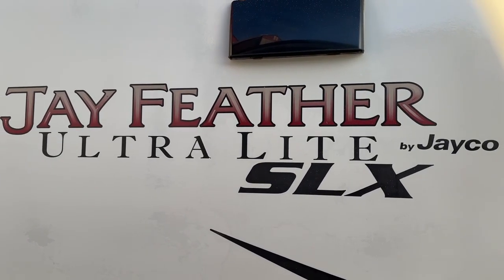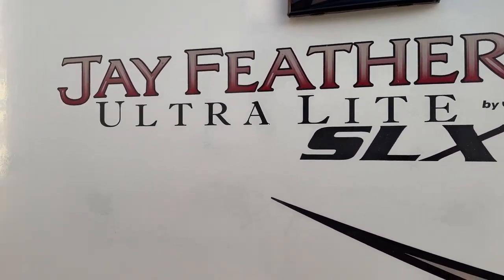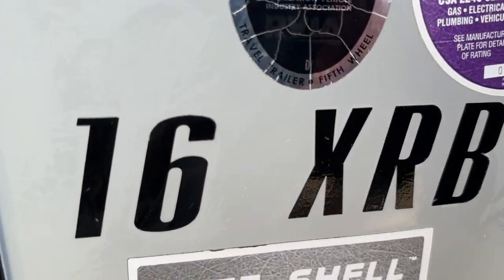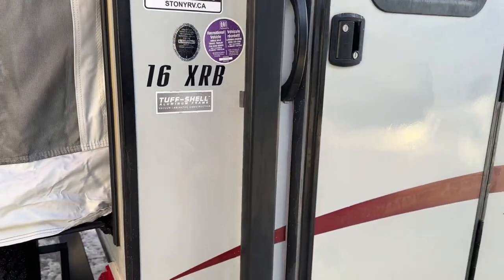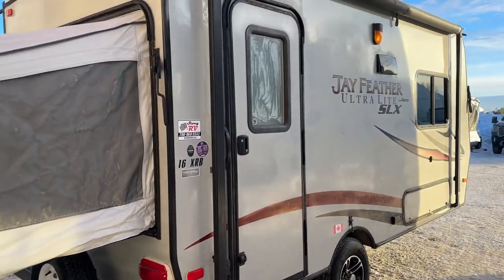This is a video tour of our 2014 Jayco Jayfeather Ultralight SLX hybrid hardwall trailer. It's a 16XRB model with the tough shell aluminum frame with vacuum laminated construction hardwall.